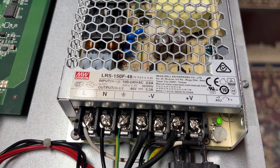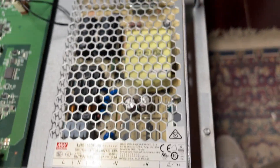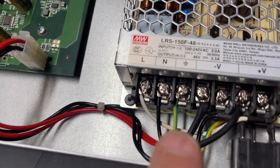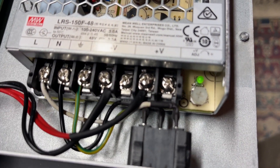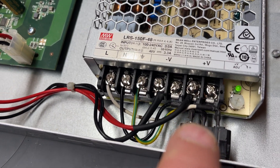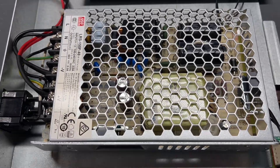The model is LRS-150F-48. What I've done is connected the live being the white, the neutral being the black, and ground to the power supply. I've soldered both red and both black wires together and connected them to live and neutral.